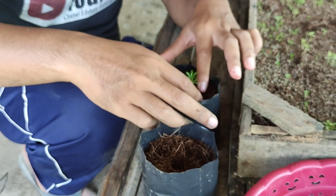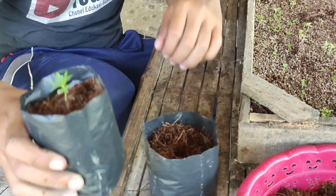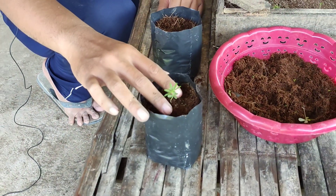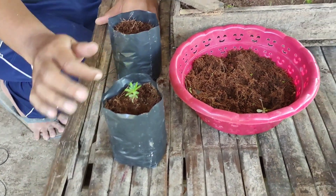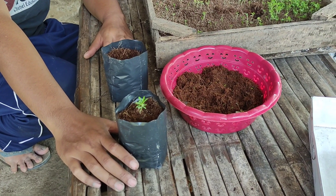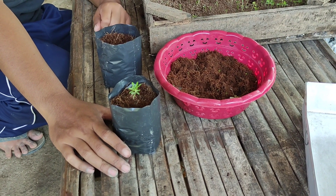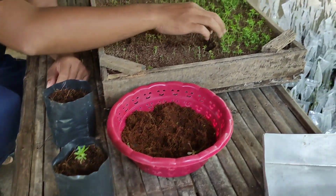Perawatannya harus agak ekstra, kawan-kawan. Ini tidak boleh ditaruh di tempat yang langsung panas, karena nanti akan layu dan mati. Juga tidak boleh terkena hujan, terkena air hujan juga tidak boleh.